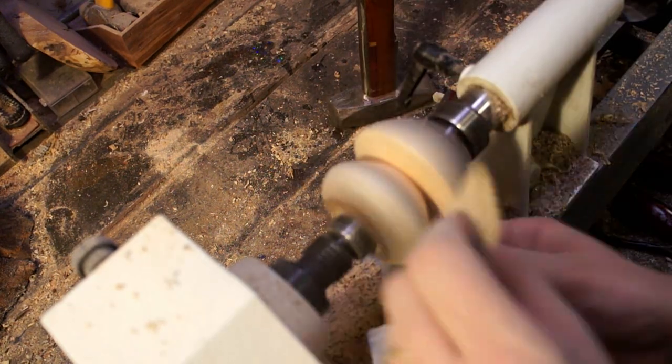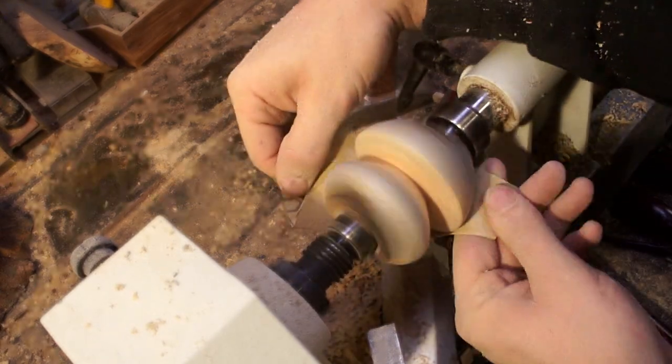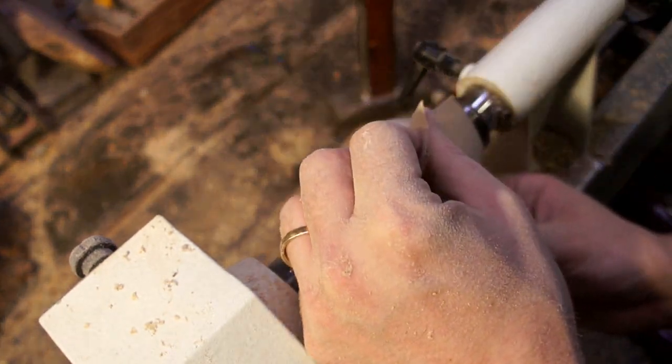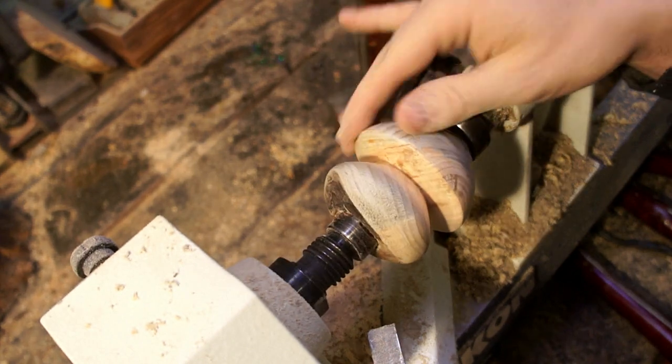Since I don't have my technique perfected with the chisels, I came back in with some sandpaper to get the surface finish good. Before I went on to my finish I went through 80 grit, 120, and 220 to get it relatively smooth before I started applying it.